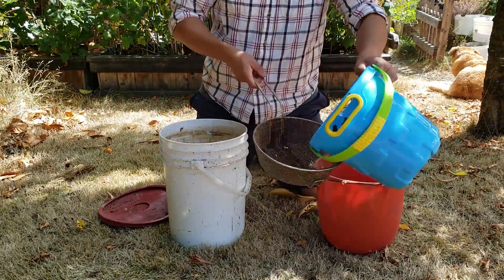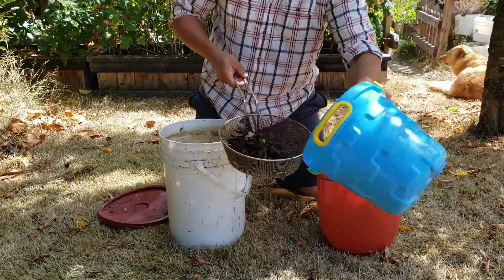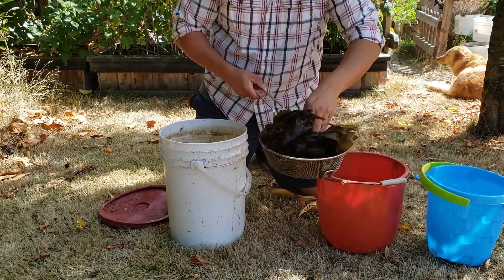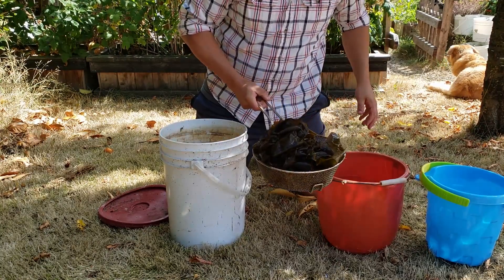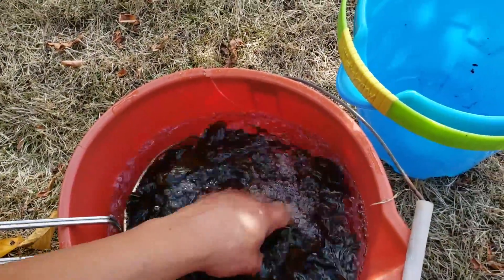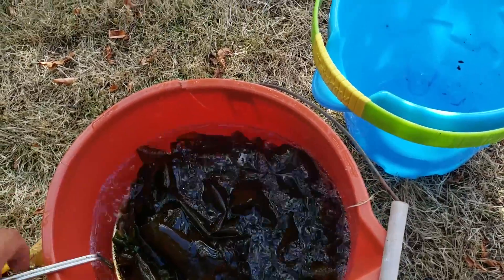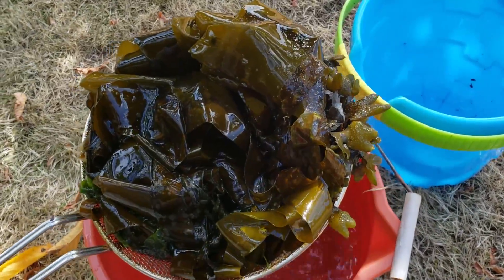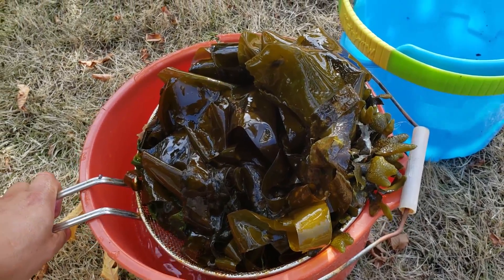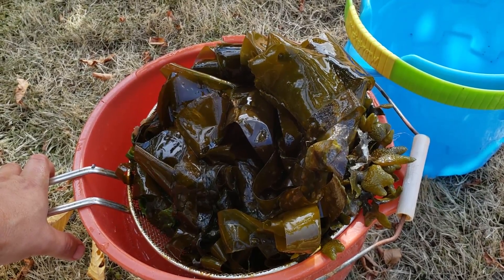Rinsing it won't affect the nutrient profile of the final mixture - I just feel better about it. To do that I simply dump the seaweed into the strainer, place it into the bucket, give it a good rinse, and then just let that sit and drain off all the excess salt water. Then we can put it into the bucket for fermentation.